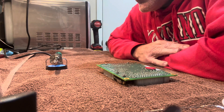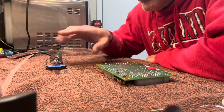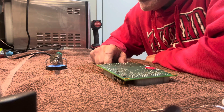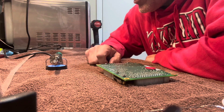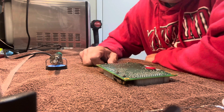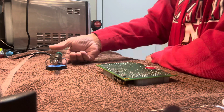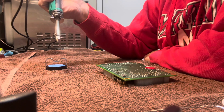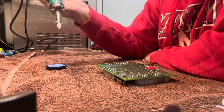Alright, I think we're all set up. I got the iron plugged in — it comes with this little stand here to keep it off your workstation. Got a sponge in there that I got wet. It's been plugged in for a few minutes, I think it's hot, so let's give it a shot.